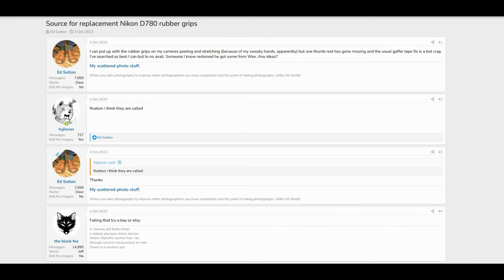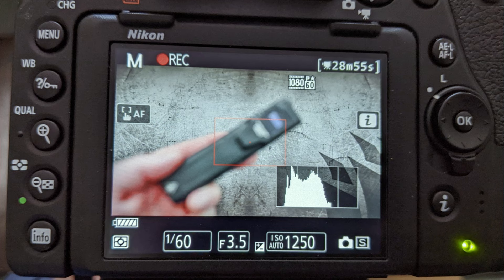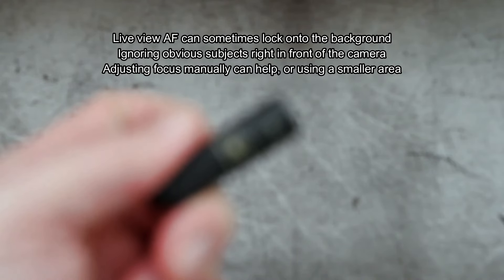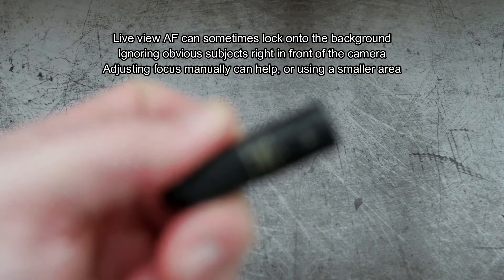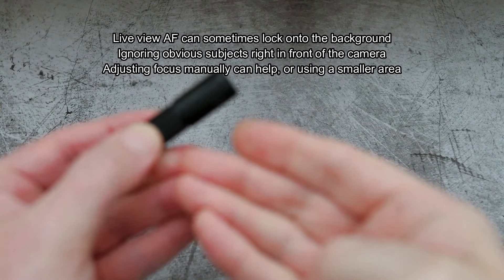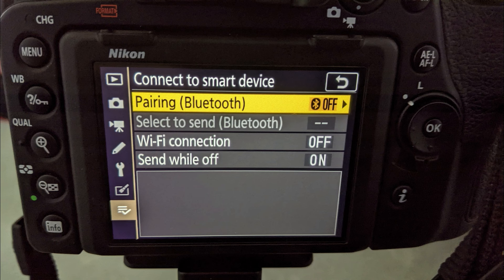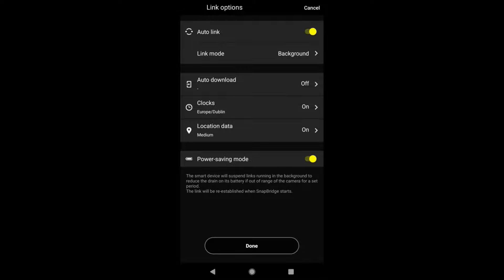They should have just used molded plastic like the D90 on the left hand side and that would have avoided the problem altogether. Live view focus can be quite good most of the time but sometimes it struggles with pretty easy subjects — even ones right in front of the camera — and has a tendency similar to the earlier mirrorless cameras where it will focus on the background. You can manually bring it into focus or use a smaller focus point. I consider the live view system to be good rather than great. As far as connectivity, you have Bluetooth and Wi-Fi and you can GPS tag images, but I don't find SnapBridge to be that reliable — the GPS wasn't always updating and I sometimes had to restart the phone.